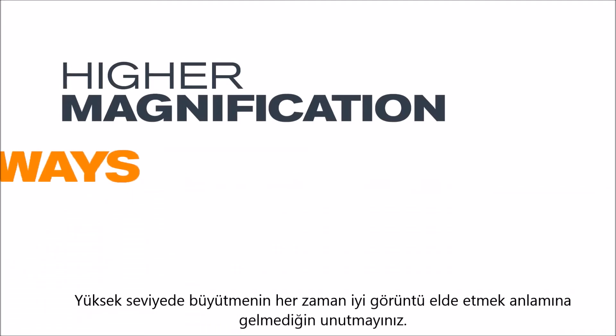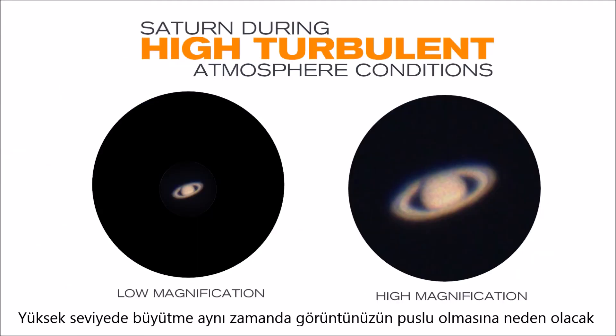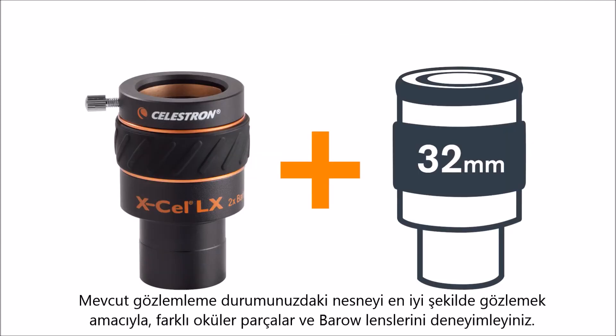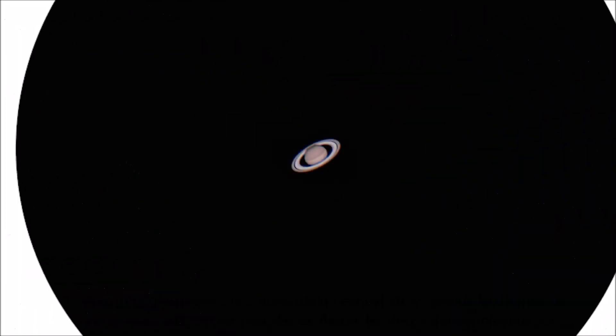Remember, higher magnification does not always mean a better view. Higher magnification also magnifies any turbulence in the air, which might make your image appear fuzzy. Experiment with different eyepiece and Barlow lens combinations to find the best view for your object and current viewing conditions.